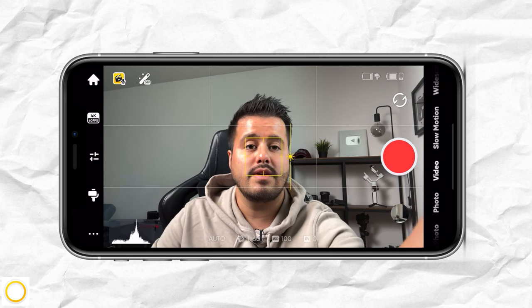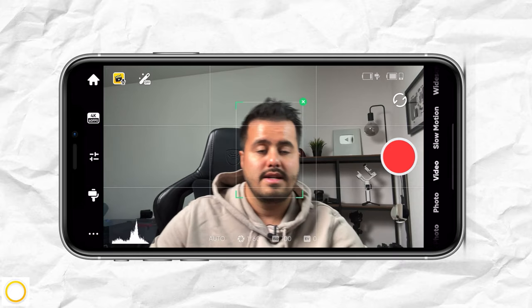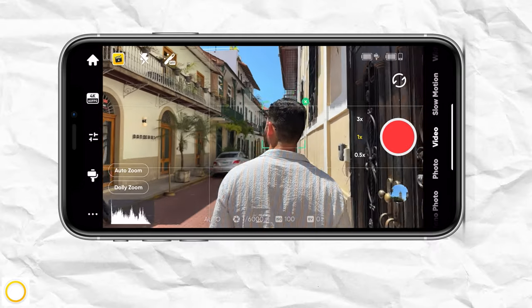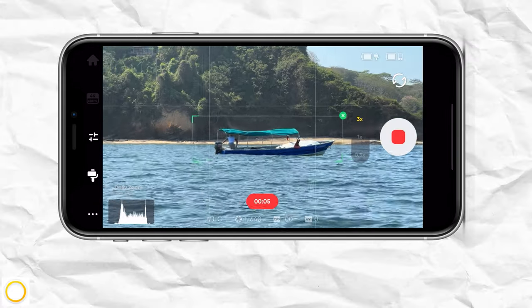You can also use your finger to select a subject and track it. What's cool is that you can select a moving person, child, animal, or object.